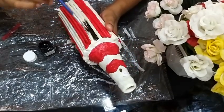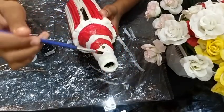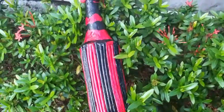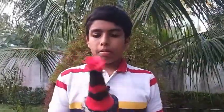We will add the base coat and white color. This is my first video — subscribe and support me. Maximum friends, I will be ready to get this done.